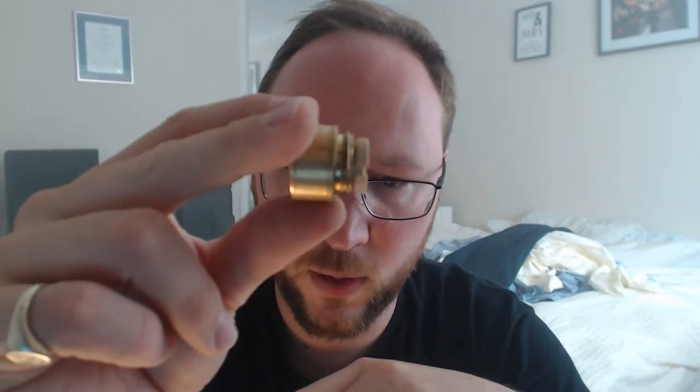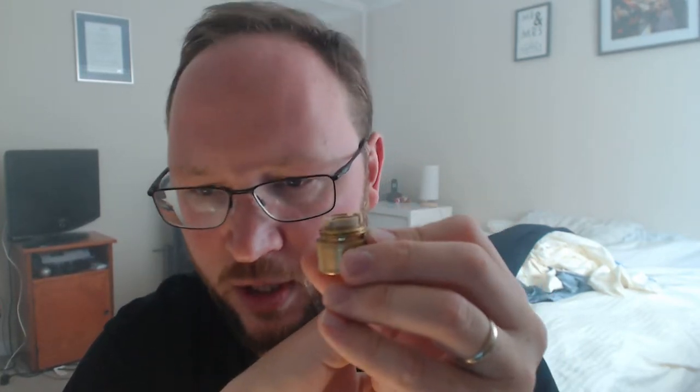There's nice knurling on the button and some venting down there with a skull design. That unscrews easily with very few threads on the switch, and then you have another adjuster which is reverse threaded. You then have a domed firing pin in copper, with more venting on the inside corresponding to the venting on the back.